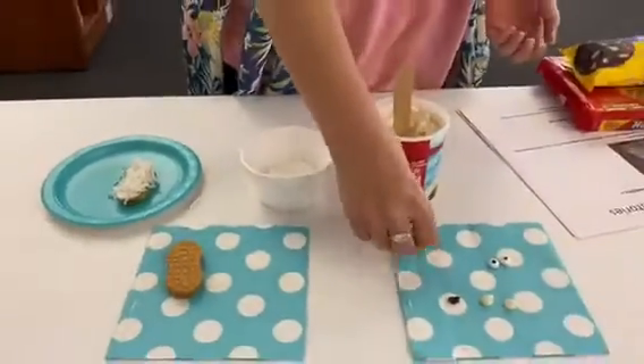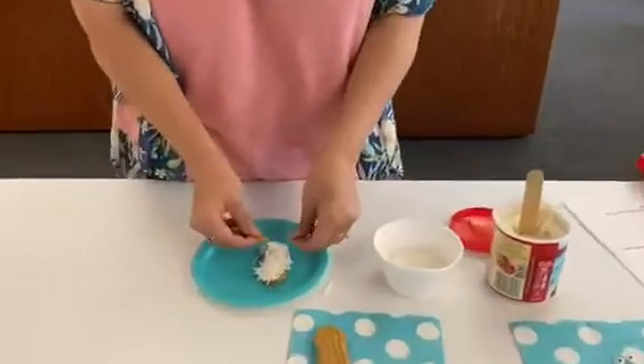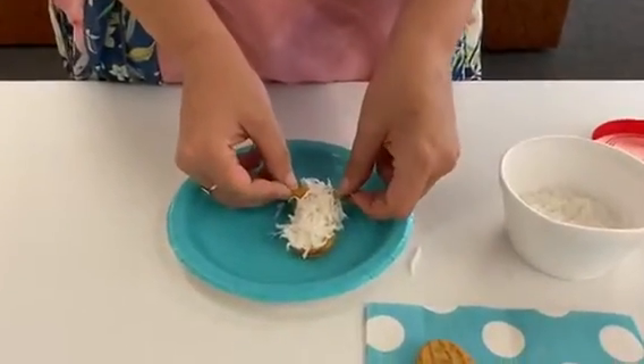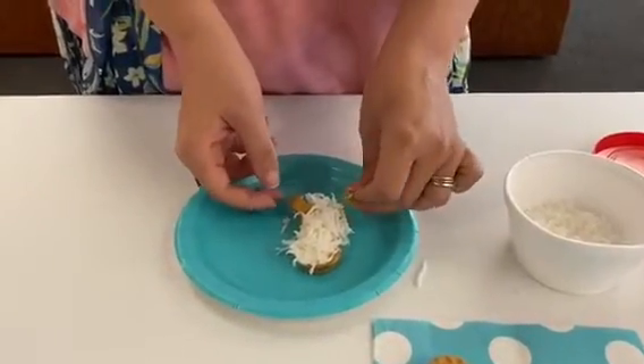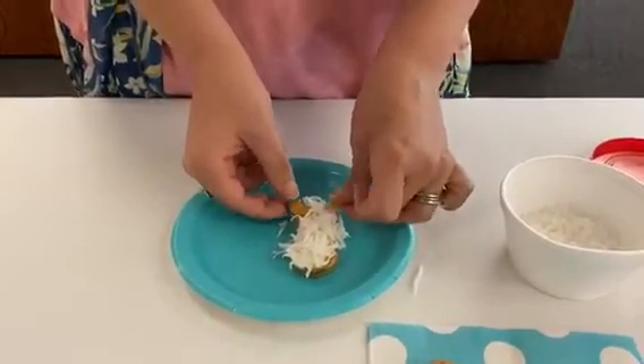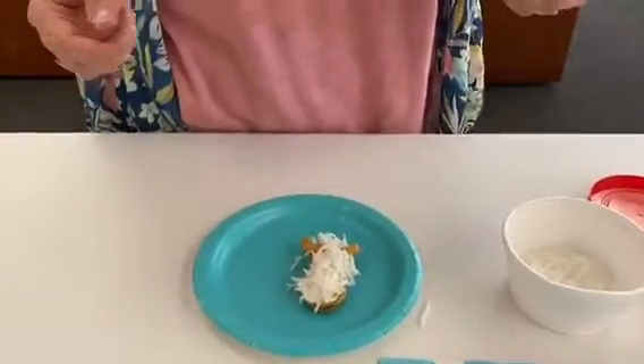We'll add our cashews — actually, I'm doing this upside down. The cashews aren't gonna be his ears, that's his horns. What was I thinking? There we go, got that on.